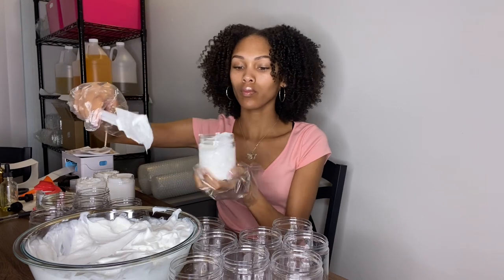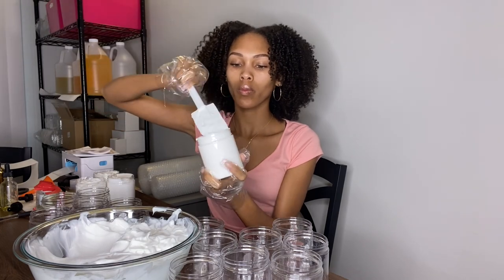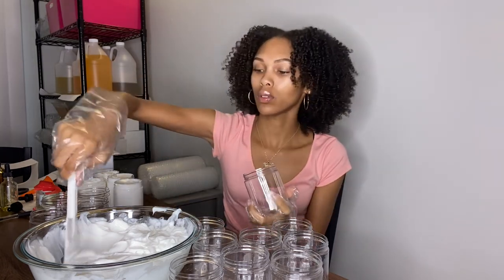I love the smell that I picked out. Anyways, I'm just filling these bad boys to the top, trying my best not to make a mess, and I'm just going to continue that entire process.